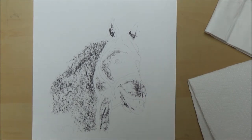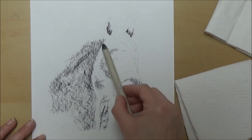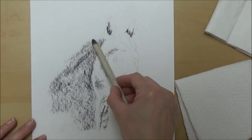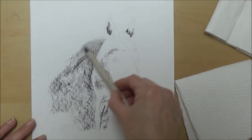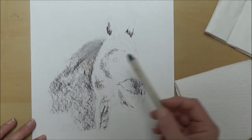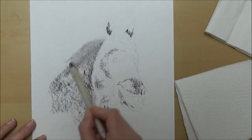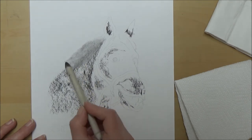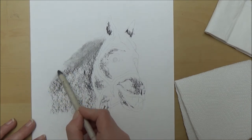Now it's time to blend this first layer, and for this I'm using a blending stump or tortillion. If you haven't got one of those you can use a piece of tissue wrapped around your finger, but just be aware that tissue can lift off some of the charcoal and lighten the overall tone, which just means you may need to add in more charcoal to get the darkness you want. See how I'm using circular motions to blend the charcoal to get a nice smooth result — I'm not using zigzag lines.